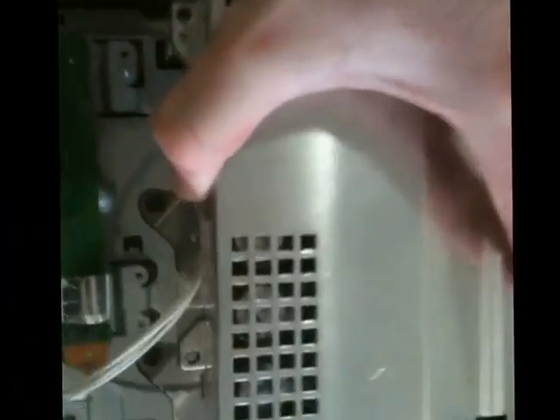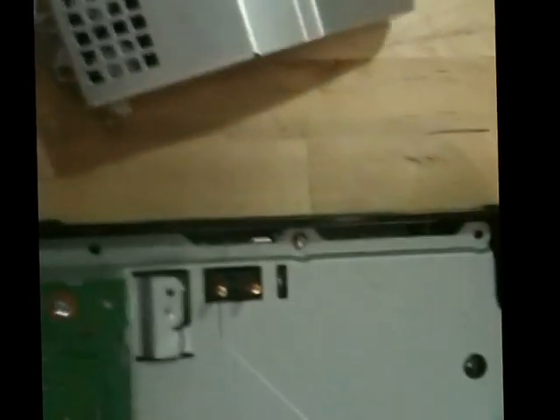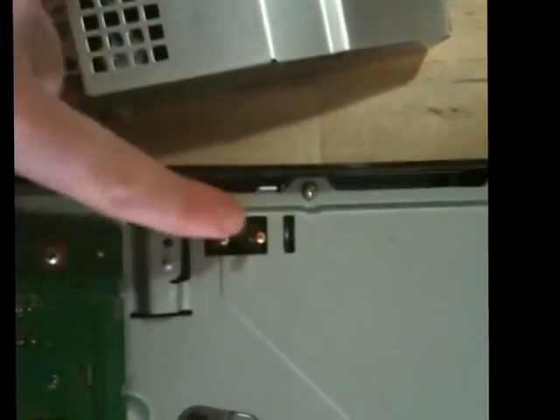This one doesn't have a ribbon on it — there's an actual plug you'll see when we get this up — so this can just come straight up once all the screws are off. And it does. There's the little power cord. This can go off to the side too.